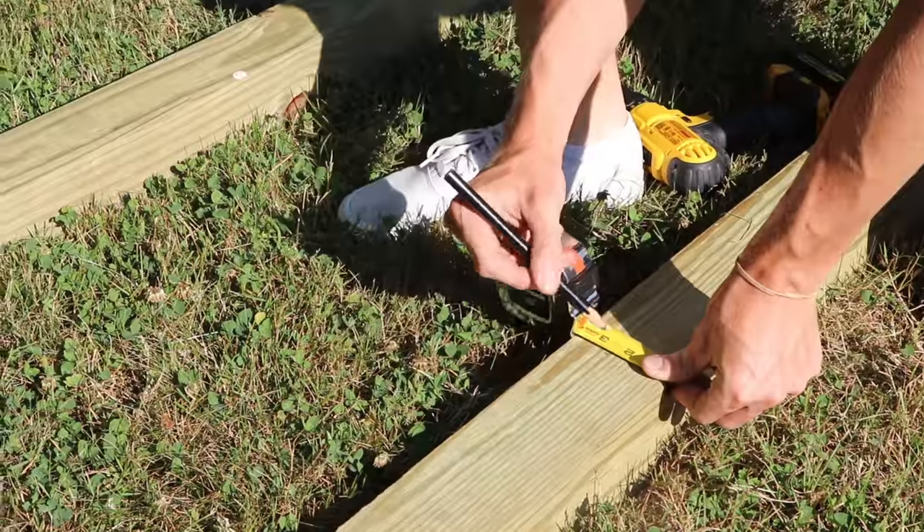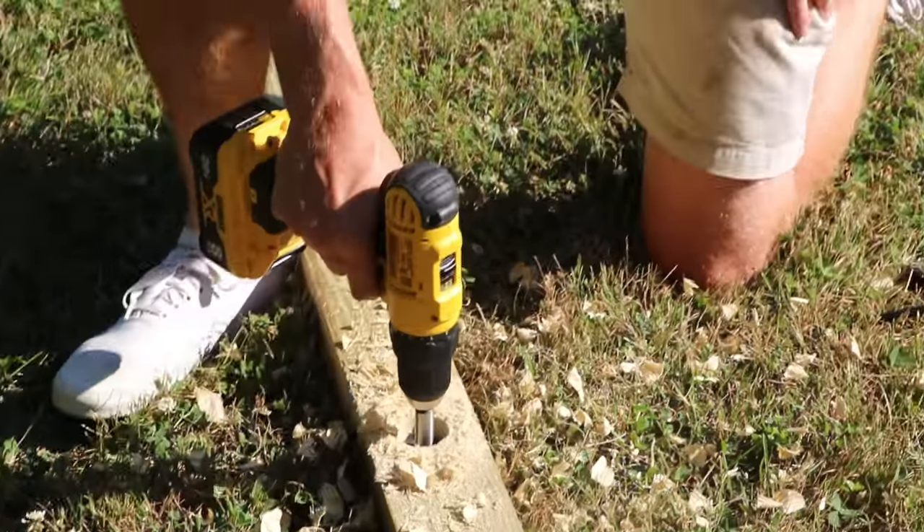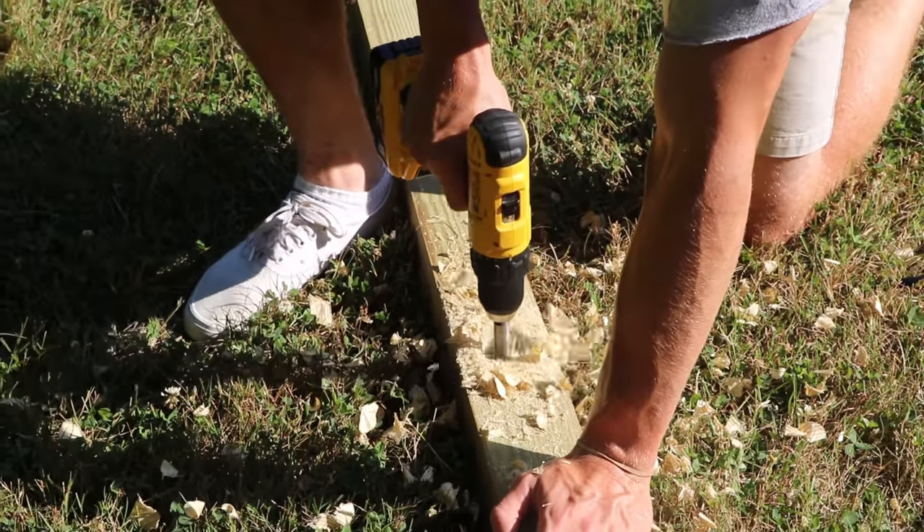This one is roughly three and a half inches. I'm gonna find the center — doesn't have to be exact — go about halfway through or almost two-thirds of the way through. You got the gist of that, just do that four more times.